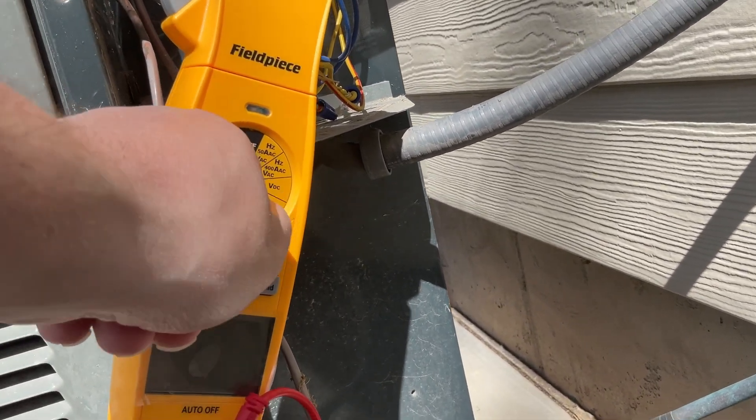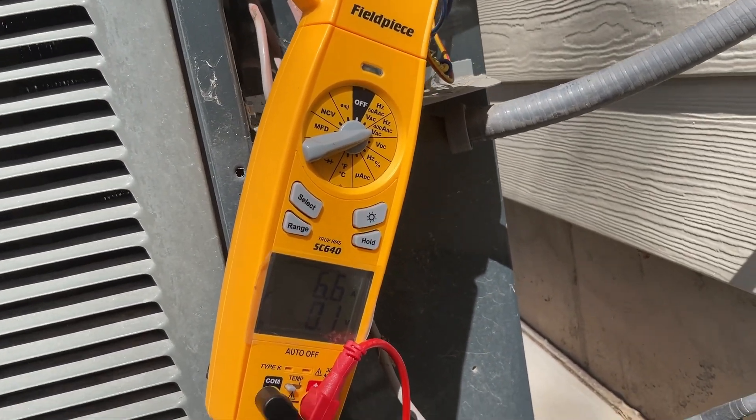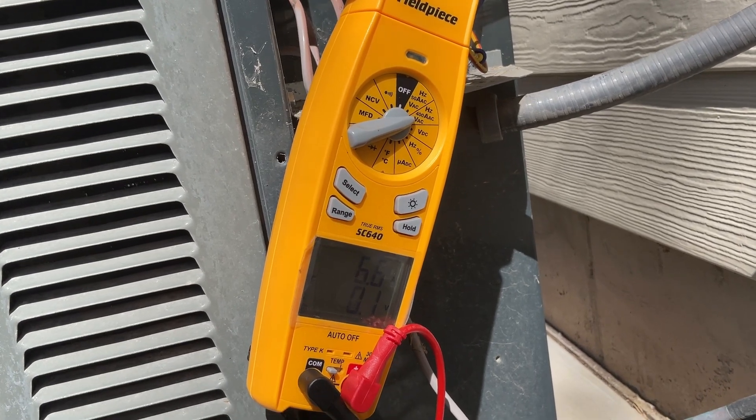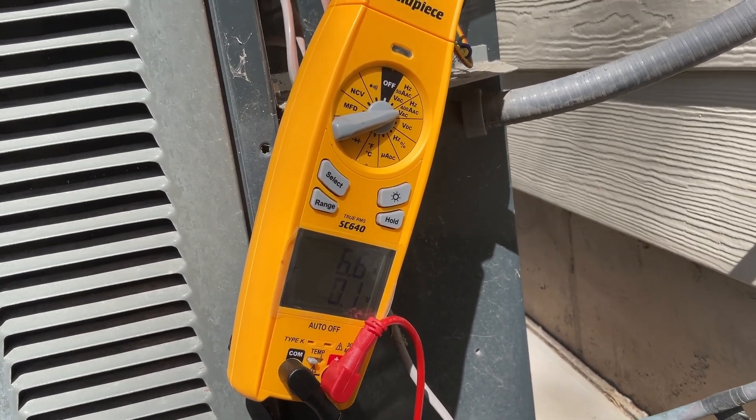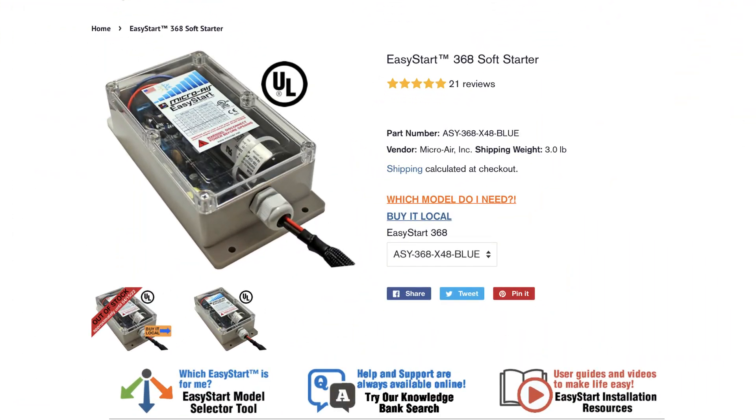Let's check the running current one more time. I'll leave some links down in the description so you can find more information on the Micro Air EasyStart and find out where to purchase your own. Their website is full of very helpful information, so be sure to check that out.